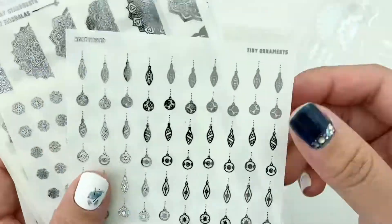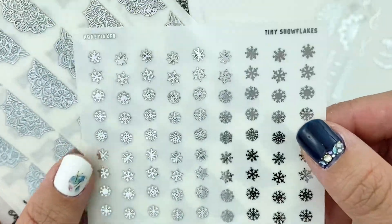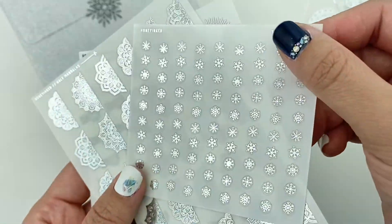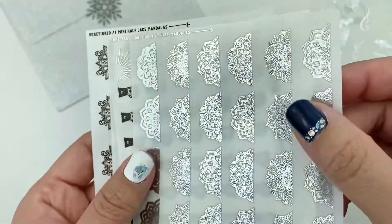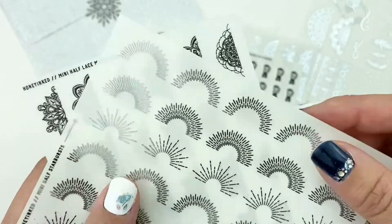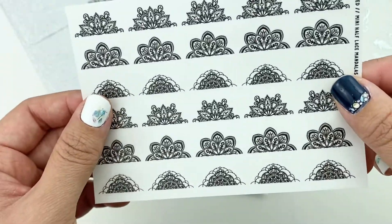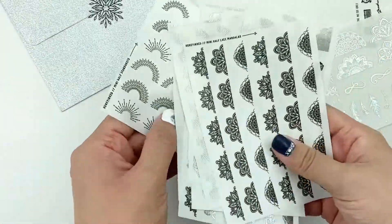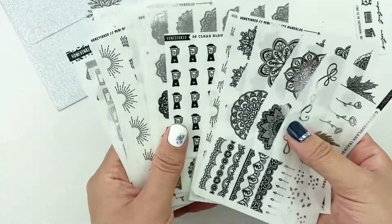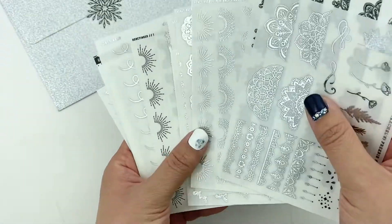Long stem flowers in silver foil. Tiny ornaments in silver foil. Some tiny snowflakes in silver foil — I think it would have been great if these were in differing sizes so I can distribute them throughout the spread at the top too. Some half mandalas in silver foil, no foil blender stickers, some mini half starbursts in silver foil, and the mini half lace mandalas in no foil. So I did get a lot, but I'm excited to try them in the spreads and challenge myself to see what I can do with them.